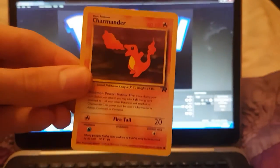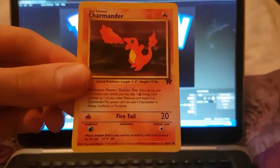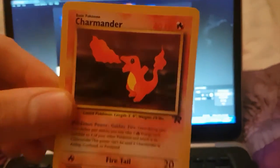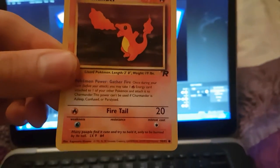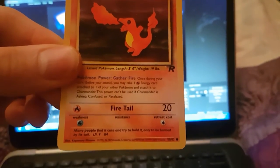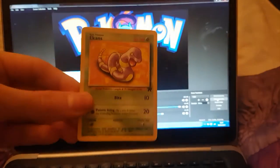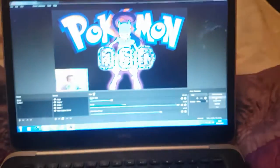We've got a Charmander — that is sick looking. He's just going to set you on fire. That is one sick looking Charmander guys. Galar Fire — that is sick guys. We've got an Ekans.